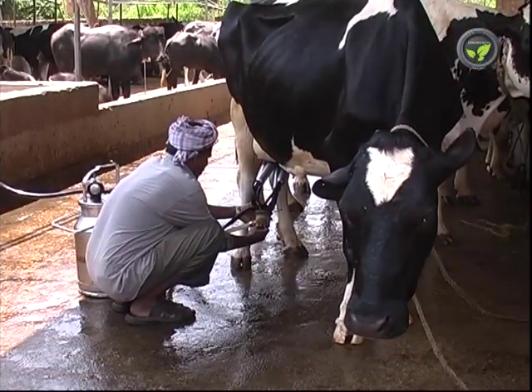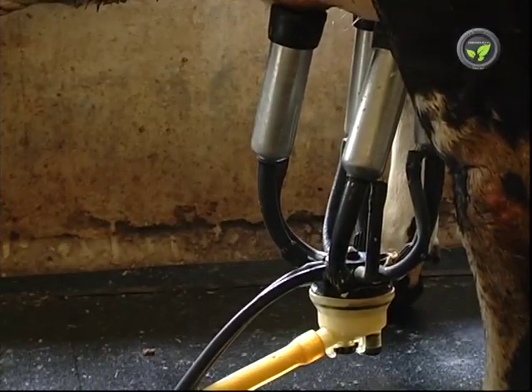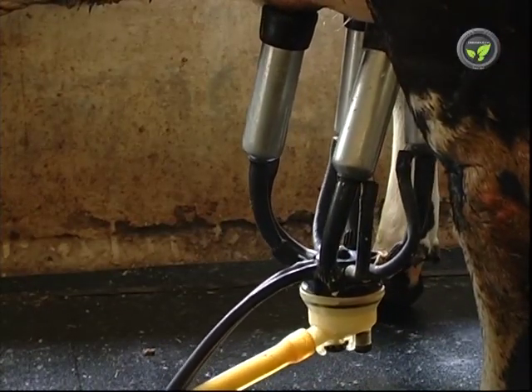Hold the milking tubes pulled down gently when the milk flow recedes to take out leftover milk in the udder. Delay in detaching the tubes will not create any problem. The blood will never come out, as many innocent farmers suspect.